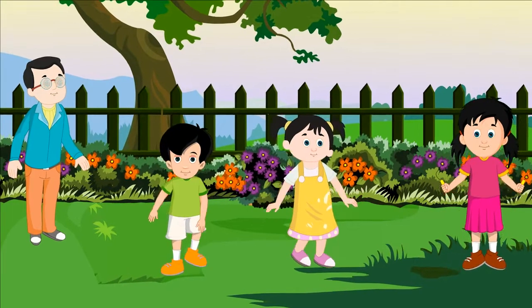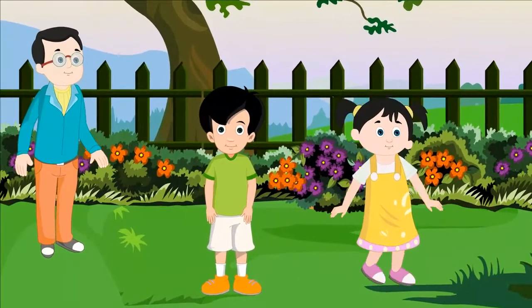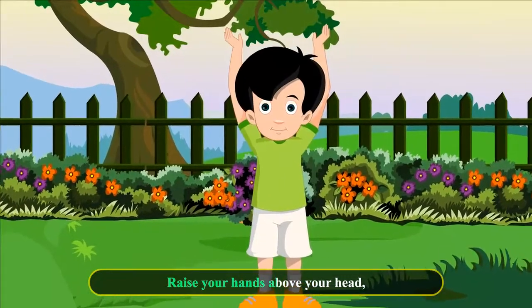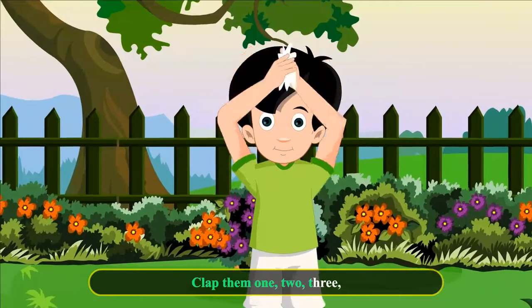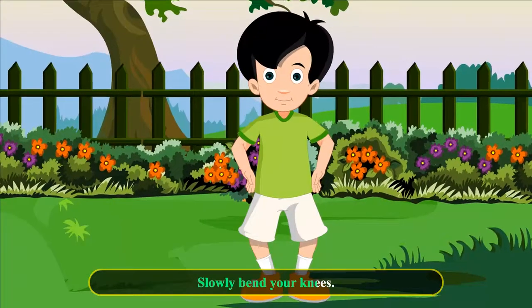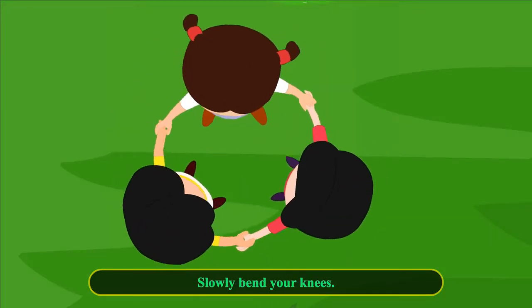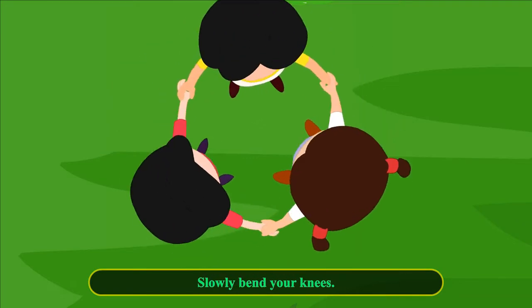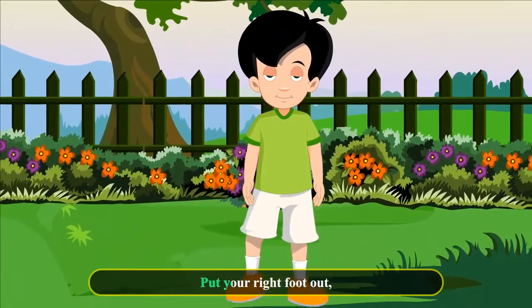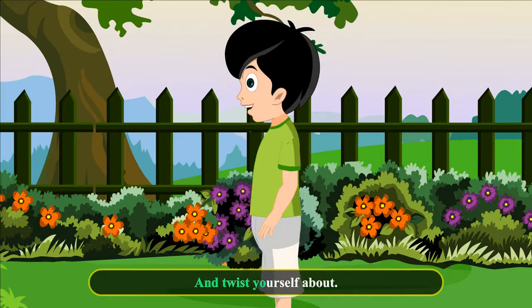Have fun! Up again and stand up tall, put your right foot out. Shake your fingers, nod your head and twist yourself about.